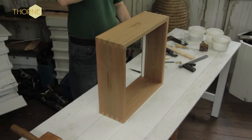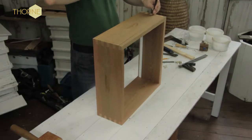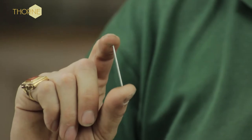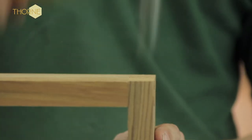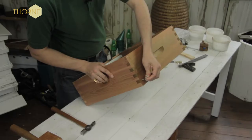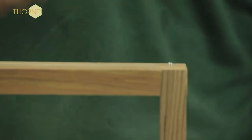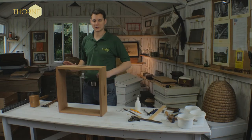Once that's done we focus on the other side. For that you're going to need your inch-and-a-half lost head wire nails — put these in the top tongue either side. Then take the two-inch lost head nails from your pack: leave the next tongue down, and put nails into this one, this one, this one, and this one — so there are four.